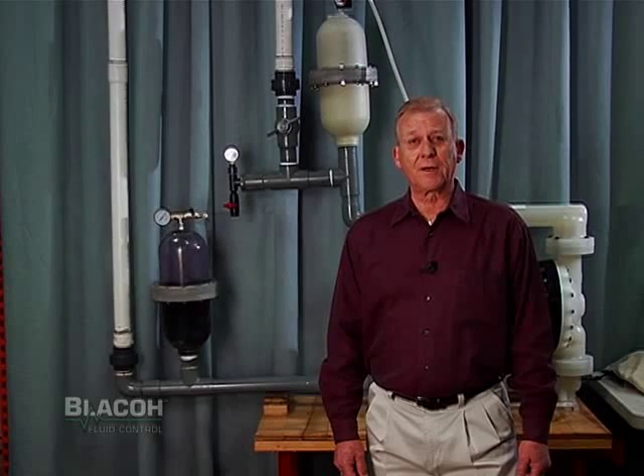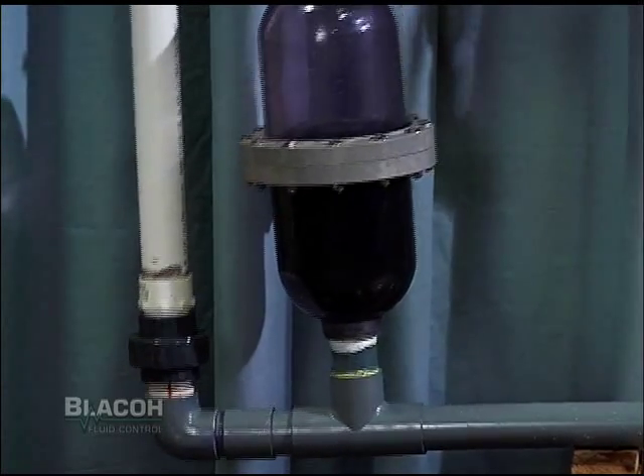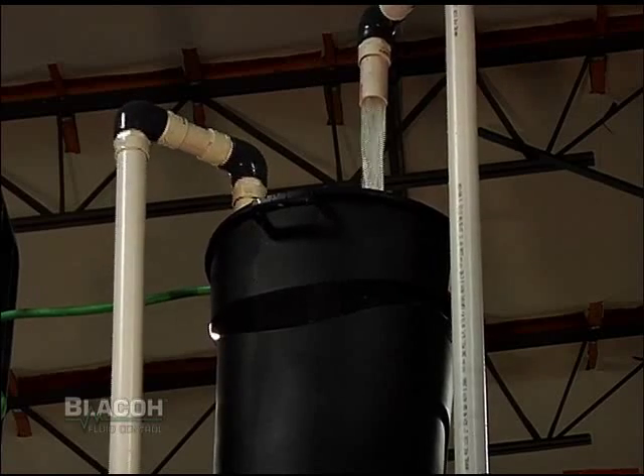Most air operated diaphragm pumps instruct you not to exceed 15 psi inlet pressure with rubber diaphragms, or 10 psi with Teflon diaphragms. So you can see that we can be doing damage to the diaphragms.